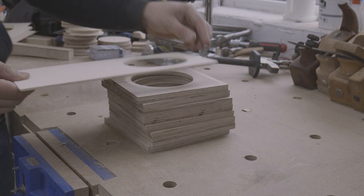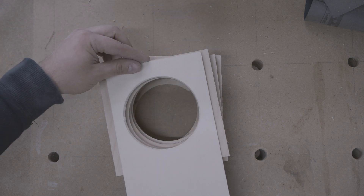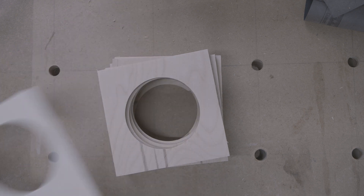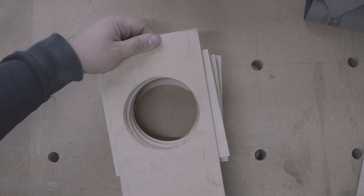I made a mistake with the sliding parts and put the circle too close to the edge, flush with the case. A small overhang is needed where a stopper can be glued on and where you can grab the slider to open it. Therefore I cut the parts again, this time with a little space.